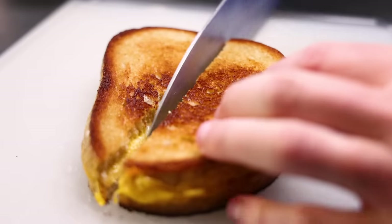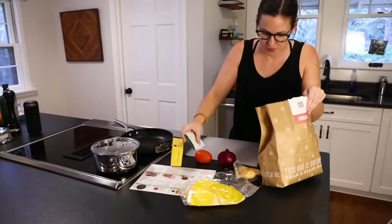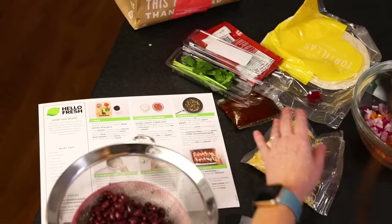And grilled cheese is just as easy as that — as easy as making dinner with the sponsor of this video, HelloFresh. Let's thank them before we make the soup.